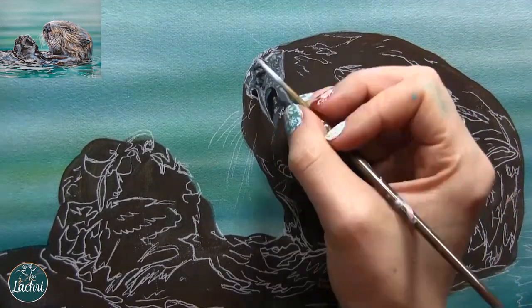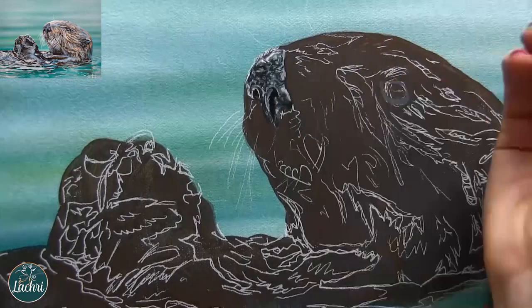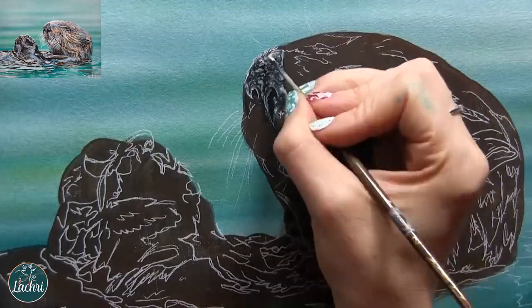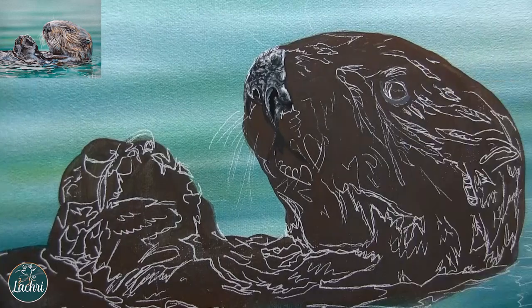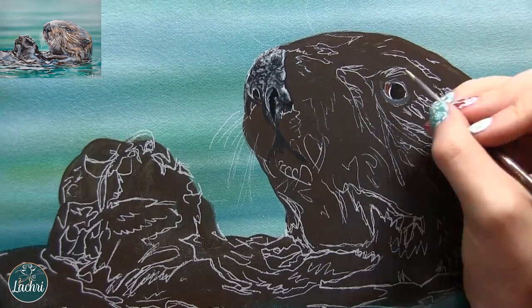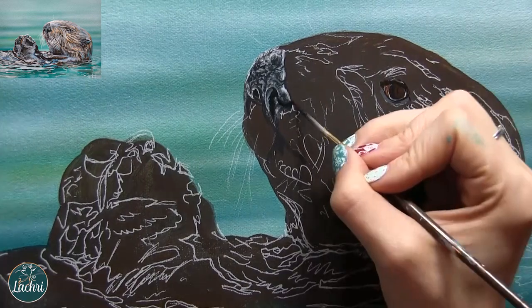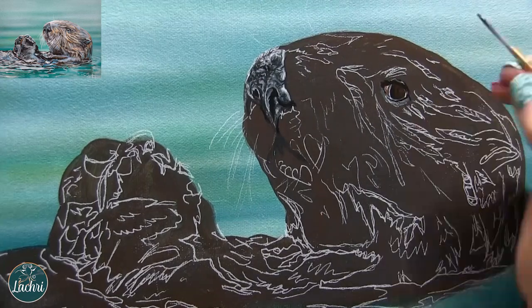I've used my tracing and transfer paper method again to get all of the basic lines of my sea otter onto that brown background. I'm starting with the nose, blocking things in. I don't need anything in here to be exact as far as the texture on the nose or the fur, but I do want it to be close. The only things I want pretty exact are my general outline of the otter, his eye, the shape of his nose, and the shape of his mouth. As far as the fur goes, close is good enough — but do pay close attention to your reference photo to watch which direction the fur is moving in.